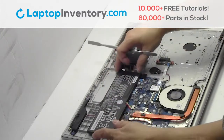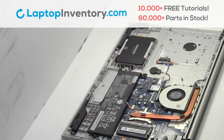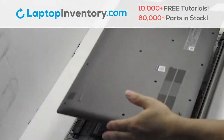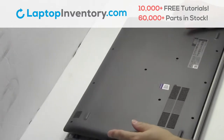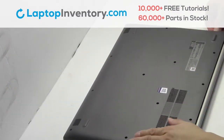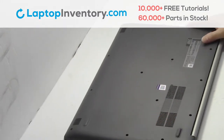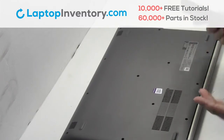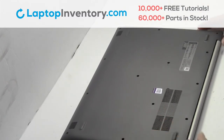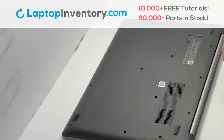Plug the cable back in. Snap the plastic cover back in place. Place the optical drive back in. Place the screws back in.